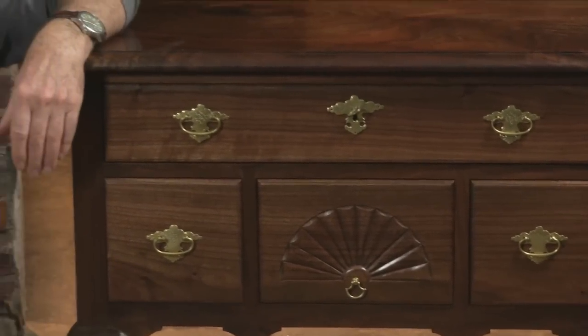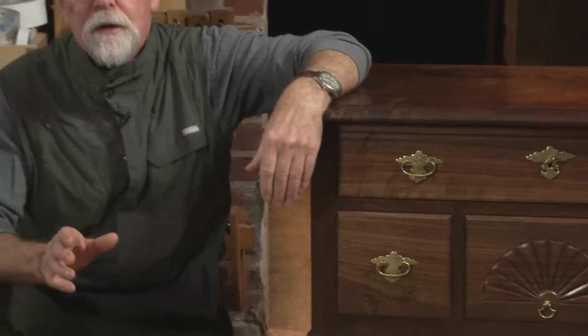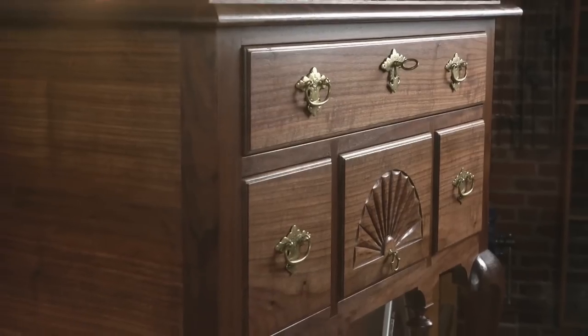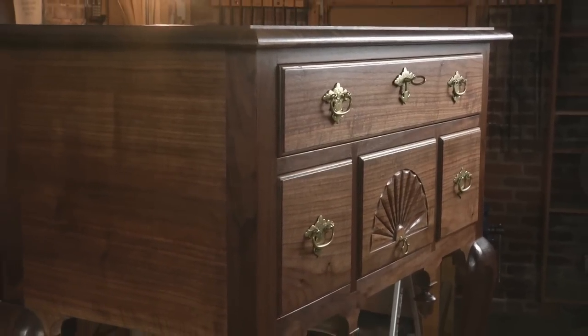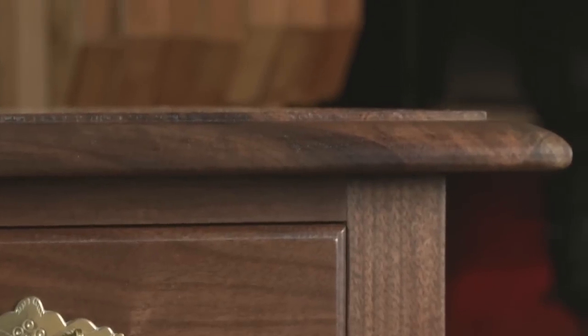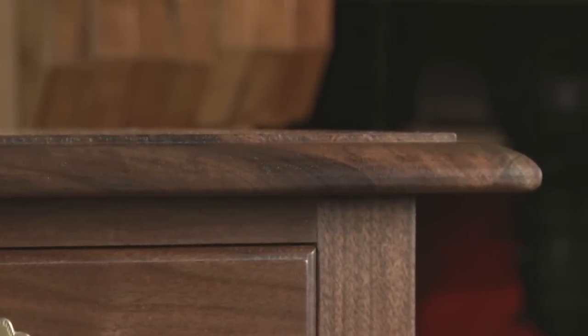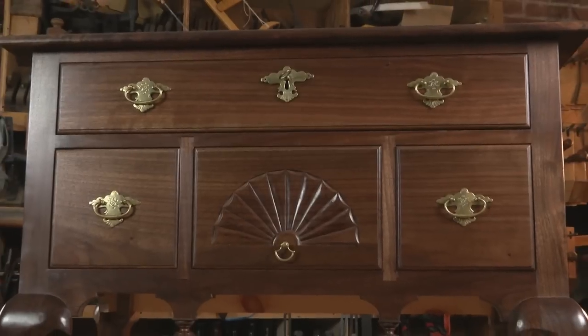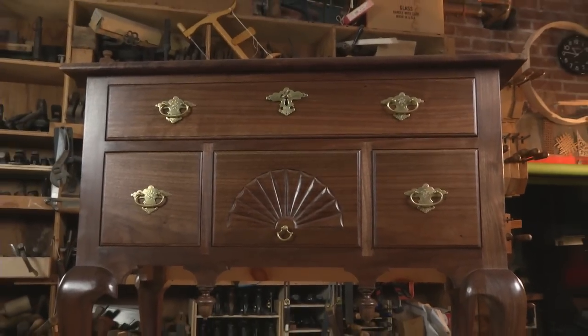Shaker and Arts & Crafts furniture are some of the first pieces that budding furniture makers usually start out with, and the simple reason is they're rectilinear in design and relatively easy to put together. But if you want to bring your skills to the next level of intermediate, this period low boy is a great place to start. This piece combines a mortise and tenon case with traditional cabriole legs, dovetail drawers, and a tabletop that sports a hand-shaped edge profile. The typical fan carving on the center drawer rounds things off and offers plenty of areas to build your skill set.